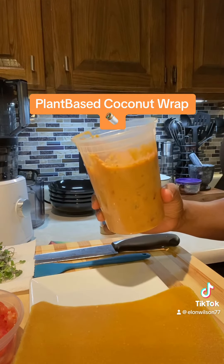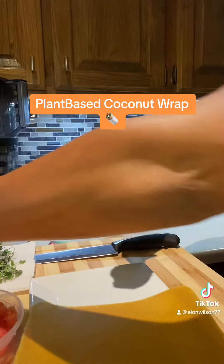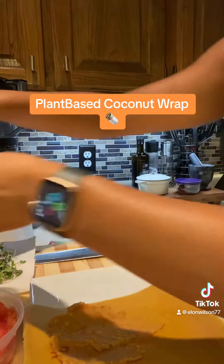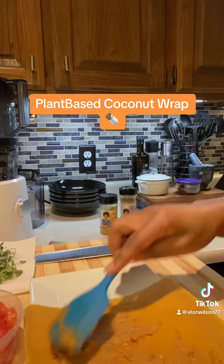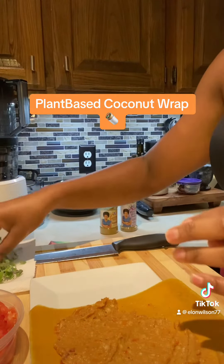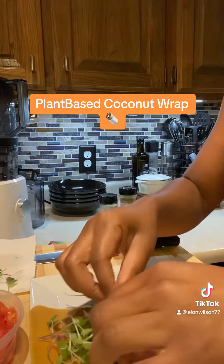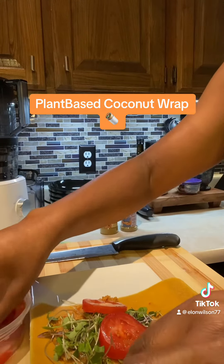I roasted some red peppers and put them in here. I have some micro greens I'm throwing on here, and some tomatoes — roma tomatoes to be exact.